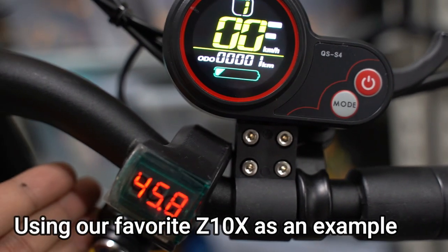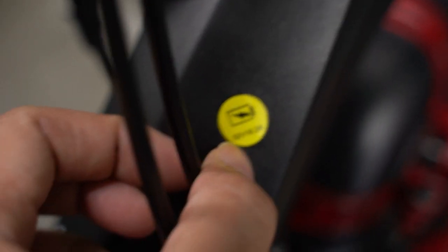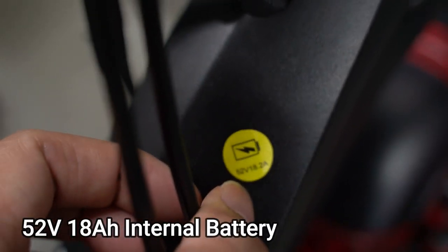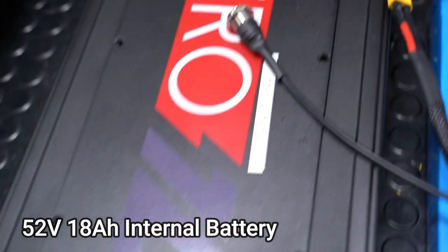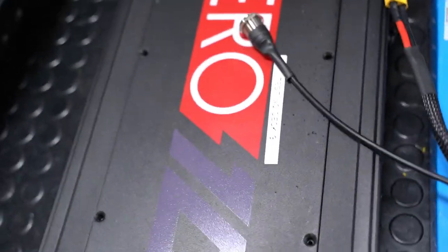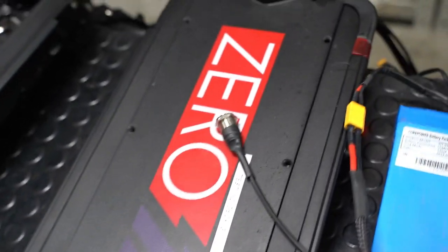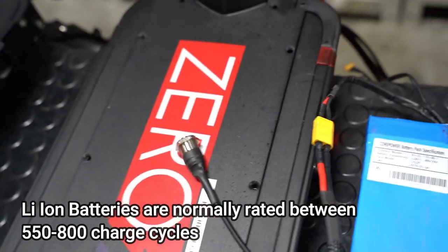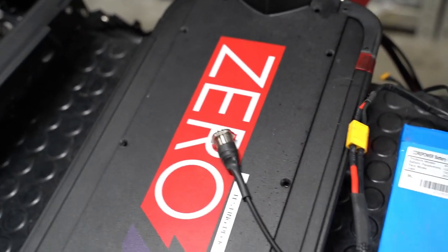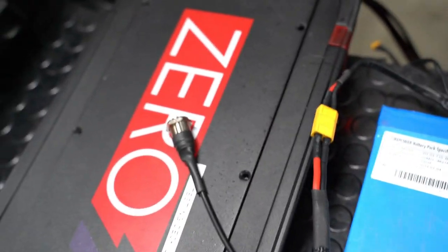We have here a Zero 10X running on an 18Ah battery. For those who have been using the Zero 10X for a year now, you may experience slight range loss because that's just natural degradation of the lithium-ion battery cells.